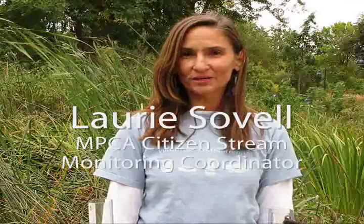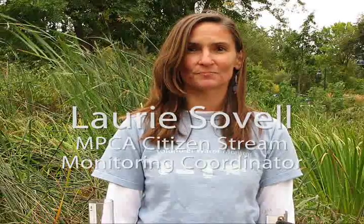Hi, I'm Lori Sovel. I'm one of the coordinators of the Citizen Stream Monitoring Program.